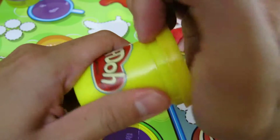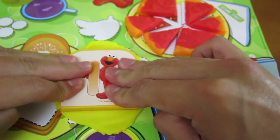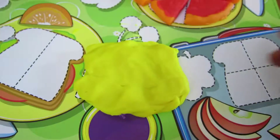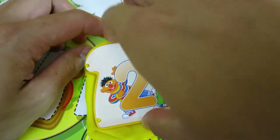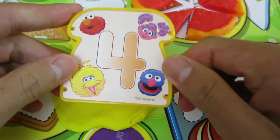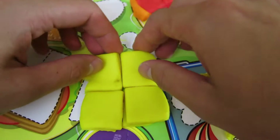Now let's use the yellow Play-Doh to make one piece of bread. Let's cut the bread in half and make two. Yum! Now let's make four pieces of bread. We cut our bread in four pieces. Nice!